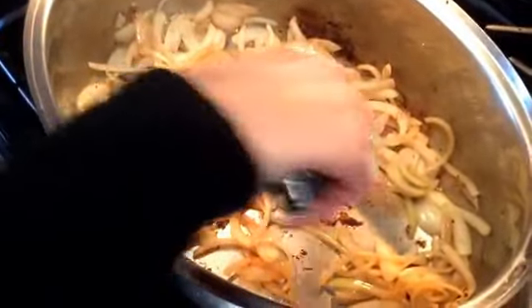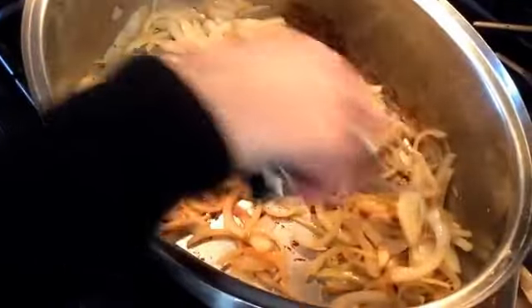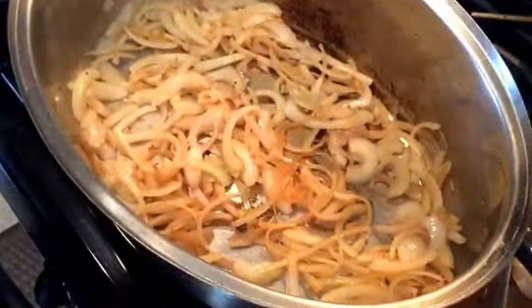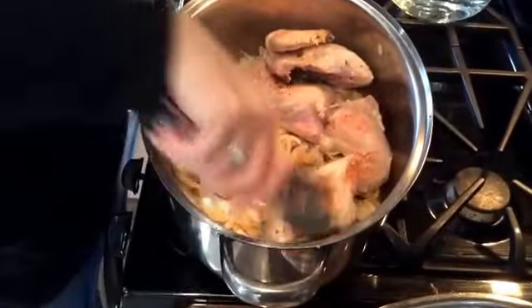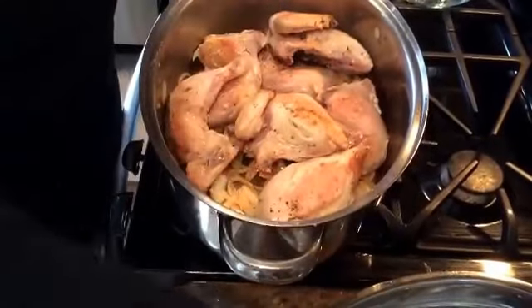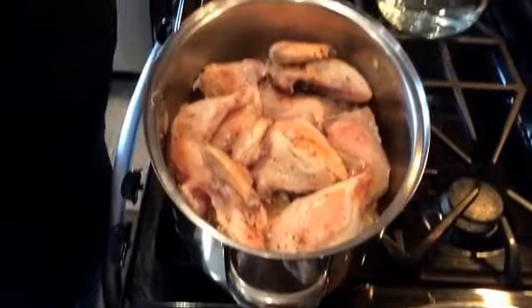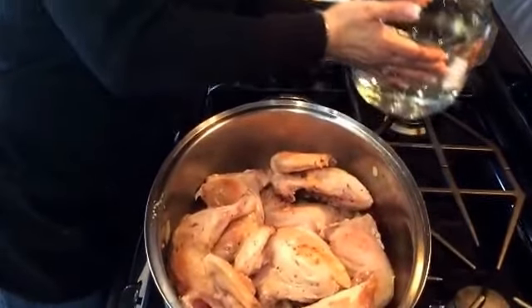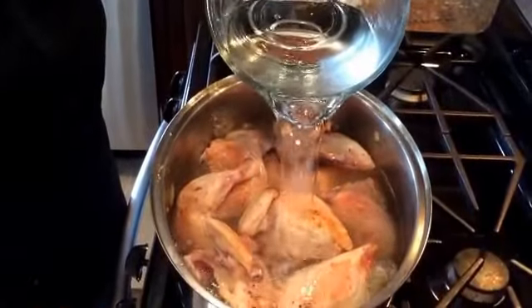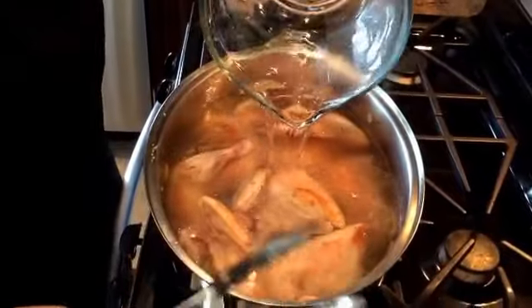Our onions are starting to cook down a little bit. You see the pan starting to get a little dark — just watch it, though, because you don't want it to burn, because burnt bits on the bottom don't taste good. We're going to take the chicken, bring it back into the pot, and put it on top of all of these beautiful onions. Now I have here just some cold filtered water, and I'm going to go ahead and cover the chicken completely — this is about nine cups of cold water.